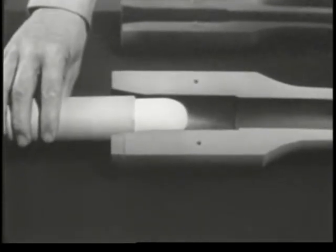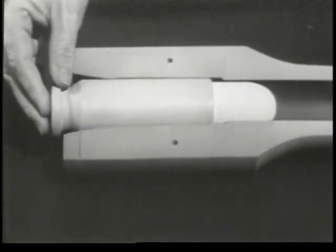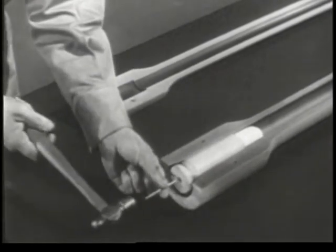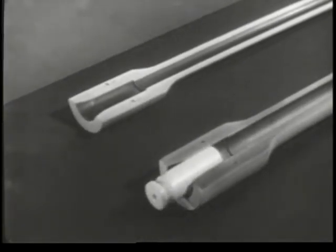Placing the cartridge in the chamber is known as chambering. A sharp tap on the primer would explode the powder charge and drive the bullet out. The same explosion would also drive the case backward out of the chamber.